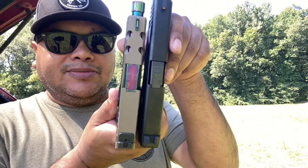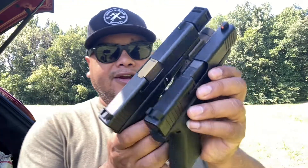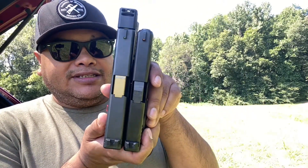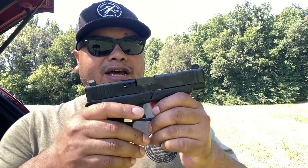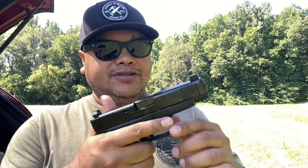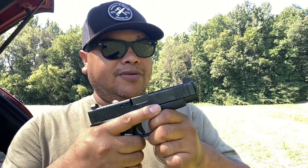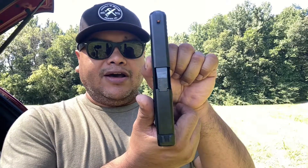As you can see, the slide is going to be a little bit longer because this is more the length of a Glock 19, which I have right here. It's pretty much the same slide length for the Glock 48 as the Glock 19, which is very nice to conceal. It does give you more capacity round-wise, but you still get that slim profile of the Glock 43.